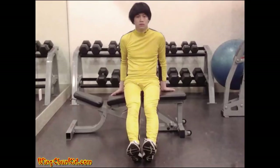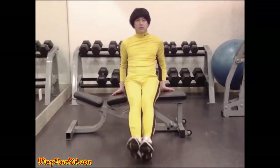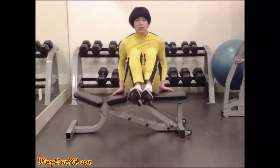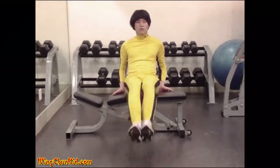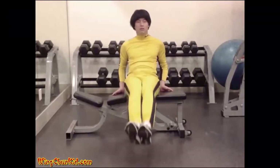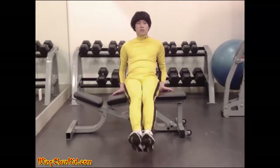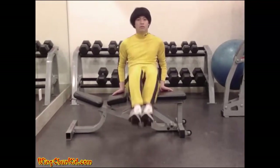Frog kicks. Sit on a bench and pull your knees into your chest, then extend them again. You may hold the bench to stabilize yourself, but avoid pulling with the arms. Reps: 15 to 20. Note: you can also do this hanging from a chin-up bar.